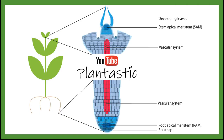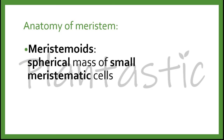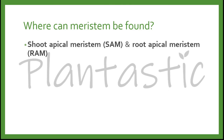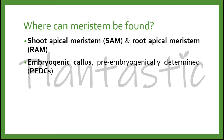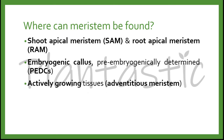These are the illustrations for shoot apical meristem and root apical meristem. The anatomy of meristem includes meristemoids, which are spherical masses of small meristematic cells, represented by densely staining cytoplasm and containing large nuclei. We can find meristem in the shoot apical meristem (SAM), root apical meristem (RAM), and the embryogenic catalyst, which is the pre-embryogenically determined cells (PEDC).